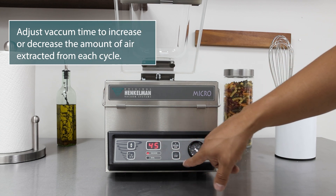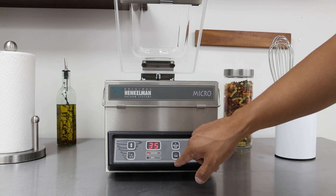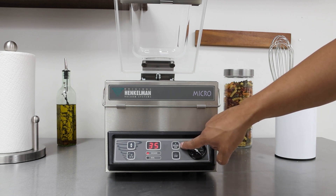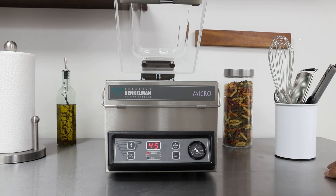To decrease the vacuum time, hit the minus button — hold it at first and then you can easily press it each time. If you'd like to increase it, hold the plus button first and then press it each time to increase the vacuum time and get a tighter vacuum.